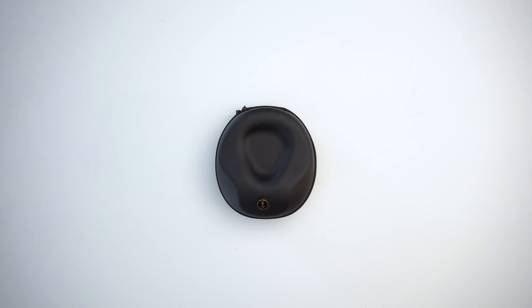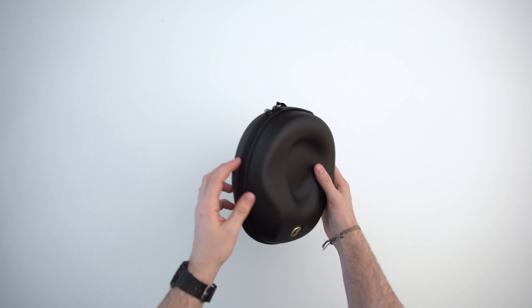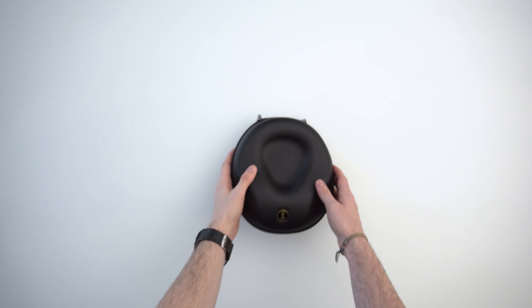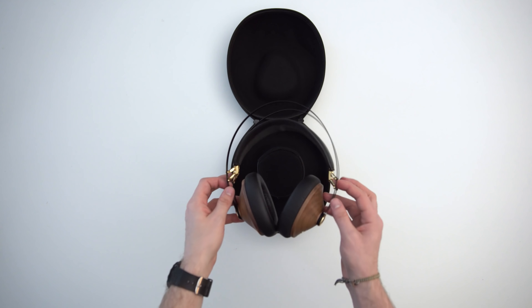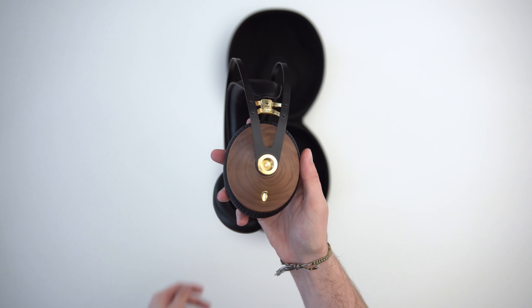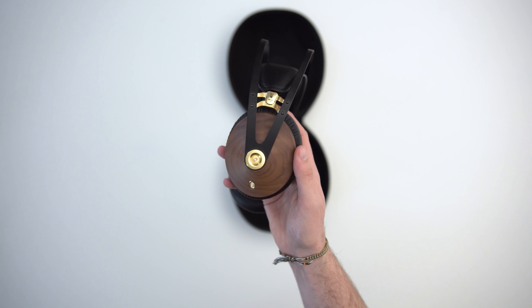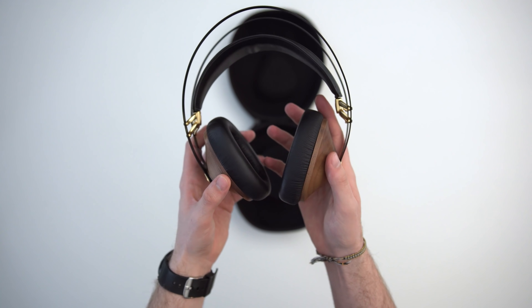The build is lighter than I expected — I thought they were going to be quite heavy. This wood is real wood, but it's not as dense as I thought it would be. The hinges are kind of loose, but overall they don't feel too cartoonish. Good headband strap — nice and thick in both width and depth. It's got spring steel for the headband, and the headband strap is adjustable with these little elastic straps. I actually really like the system. The headphone seals really well, the pads are comfortable, overall a lightweight design with dual connectors on both sides.